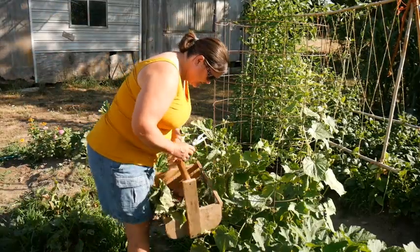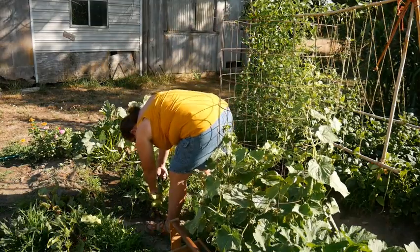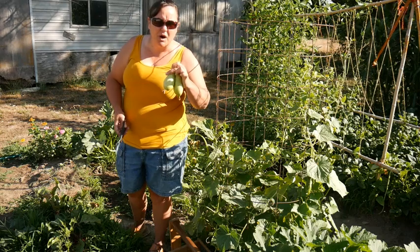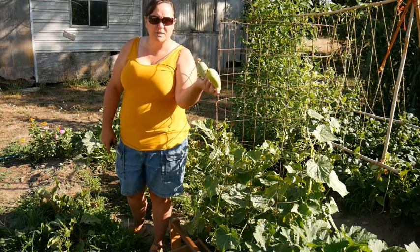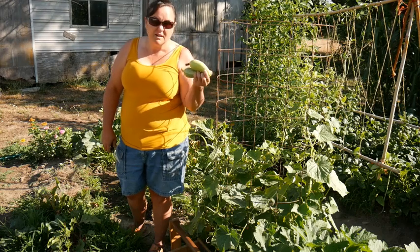I see we've got a cucumber ready to pick over here, so let's get that guy picked. While I was with the cucumbers, I noticed there were a couple of little squash. We like to pick our squash small — they just taste a whole lot better. The bigger they get, the tougher they can be, especially with this heat, and also the bigger the seeds are. So got a few squash.